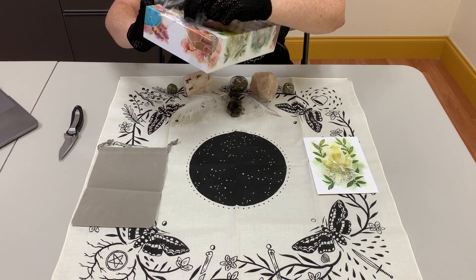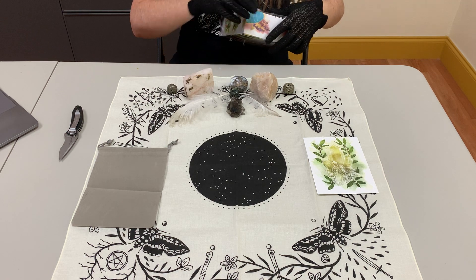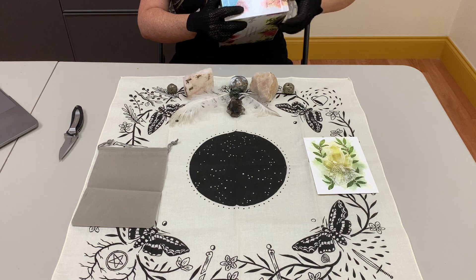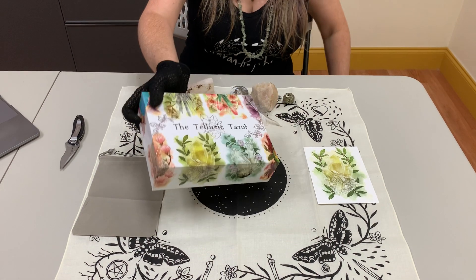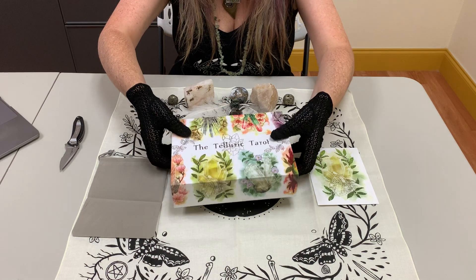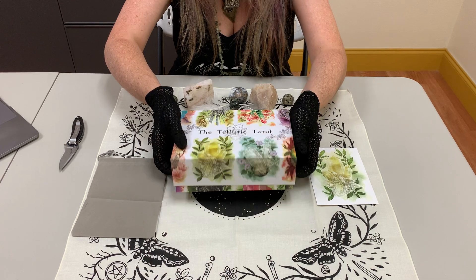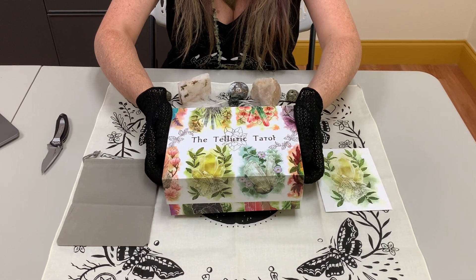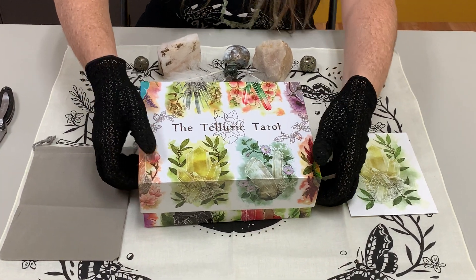I think it will be well worth it. The artist is a botanical or scientific illustrator and also someone very skilled with gems — I believe they're a gemologist. So they really do know what they're talking about when it comes to the combination of art and crystals.